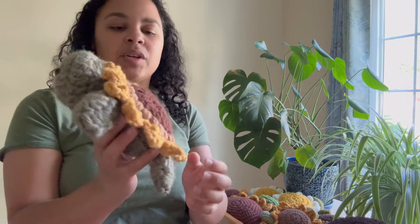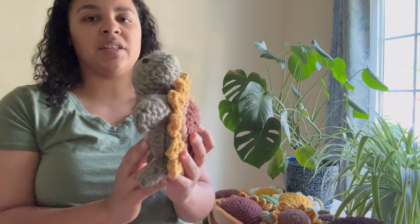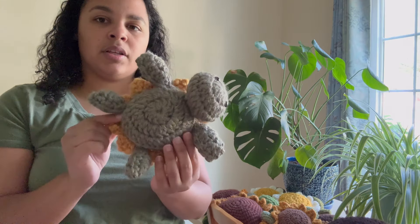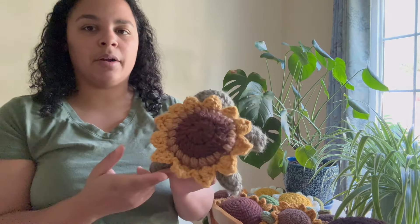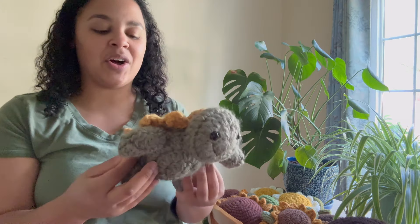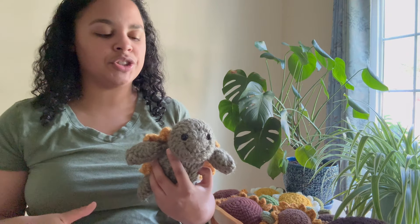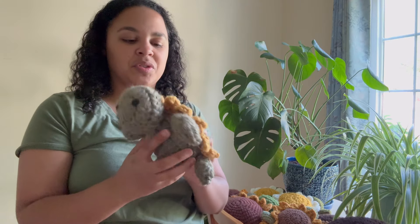This little guy measures six inches, I believe. I do have all the measurements on each of the listings in my shop. He's super cute — six inches from head to bottom of the body. He's just a little guy and he's literally so cute. I do have on the description that these aren't recommended for age three and under, just because of the safety eyes. I don't want any kids getting hurt. But it's just the cutest little stuffy.